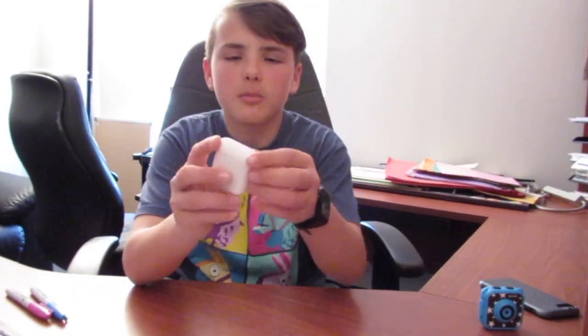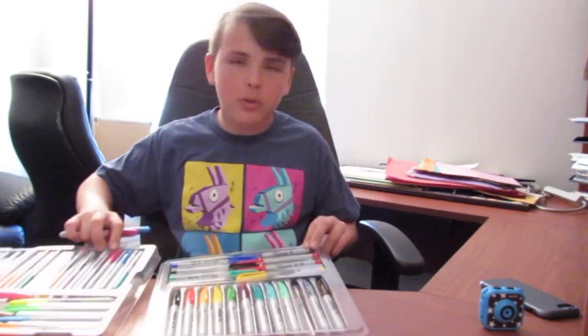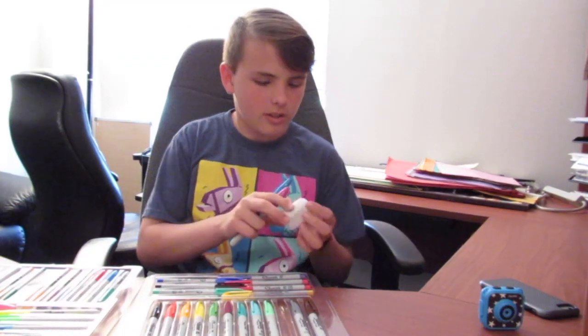What's up YouTube. In this video I will be customizing these AirPods with all these sharks and putting a cool design on them. So let's see how this goes.